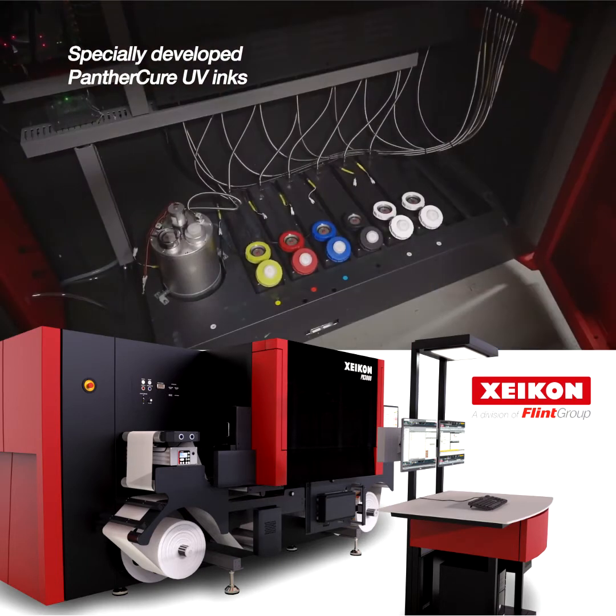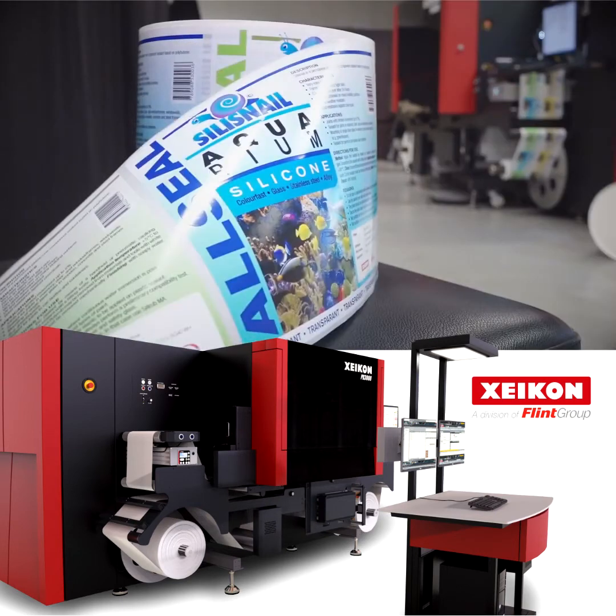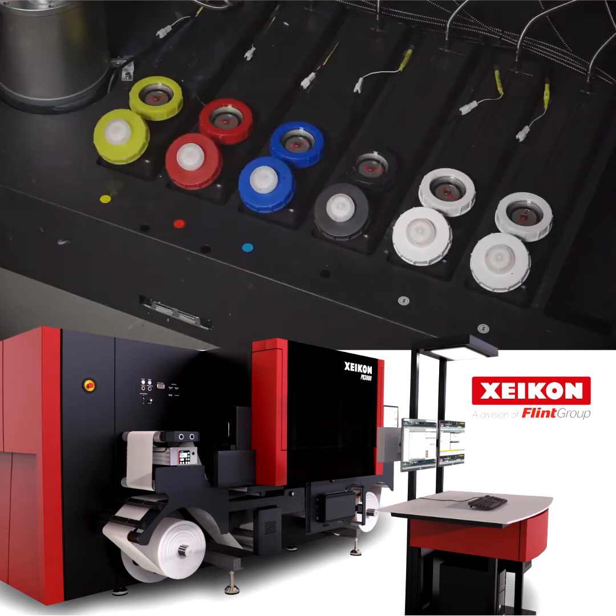The specially developed Panther Cure UV inks do not require intermediate pinning. Your prints will shine with a uniform gloss, even when color densities vary. Using our patented combination of LED and mercury, you'll achieve optimal curing.